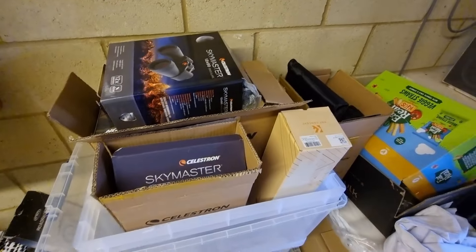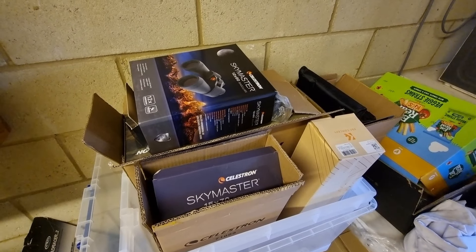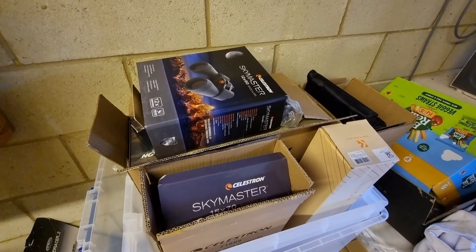I could probably be a little bit more organised here, but this is really accessible for me. I can come and get it whenever I want and quickly get out to get some views of the stars and any other celestial body. I would strongly recommend just having it really accessible and easy to get to.